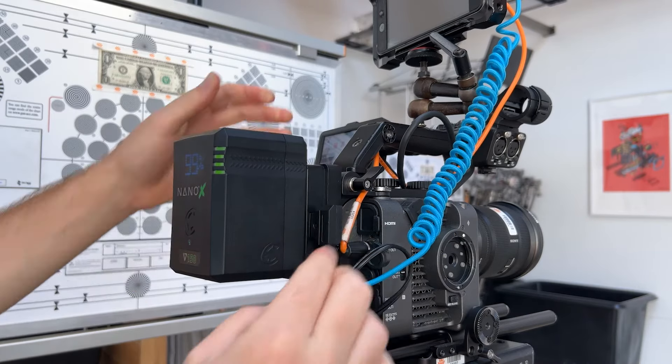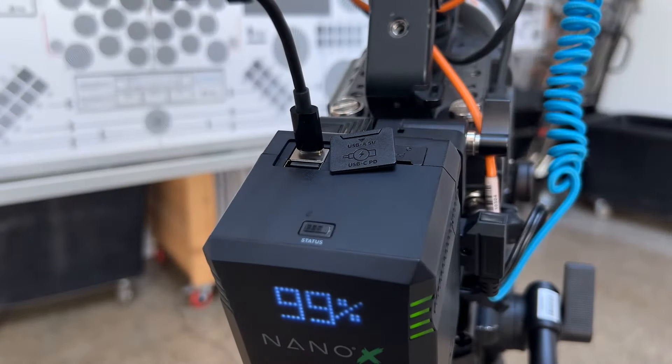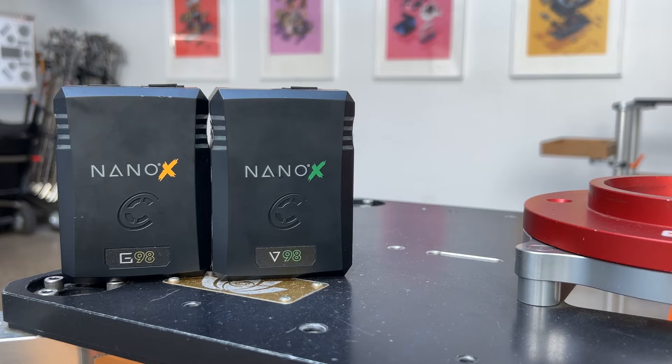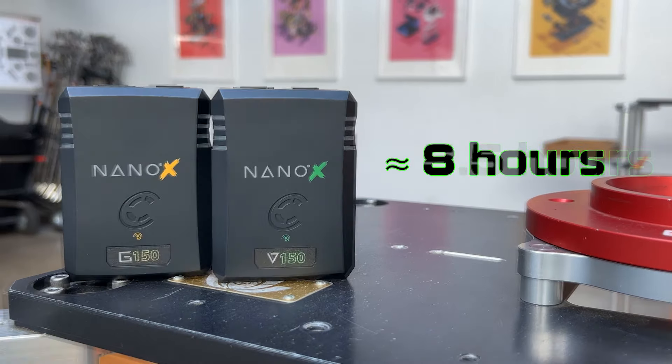With P-Tap outputs and a USB-C on our Nano X pack, not only can you power your camera, but all your accessories on your rig as well. When using a 98 watt hour battery pack, you can expect a run time of about 5.5 hours, and with a 150 watt hour battery, about 8 hours. These run times are with just the camera itself, so keep in mind adding accessories will reduce these times depending on their power draw.